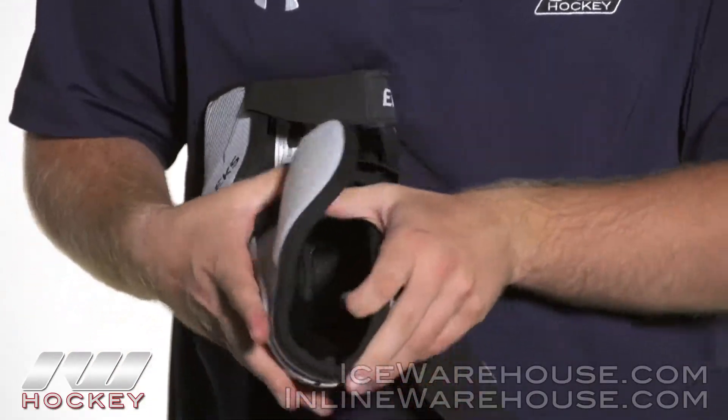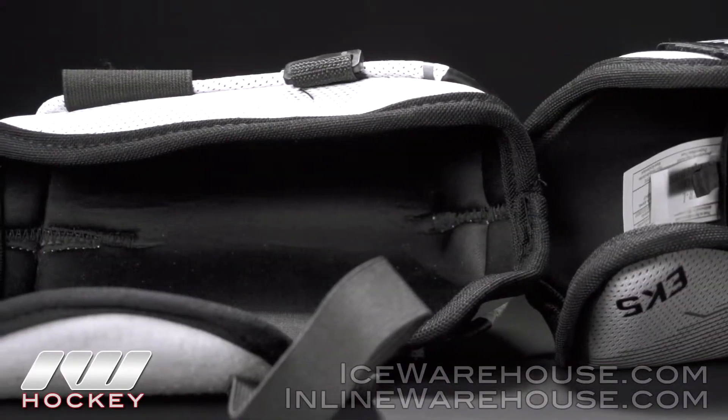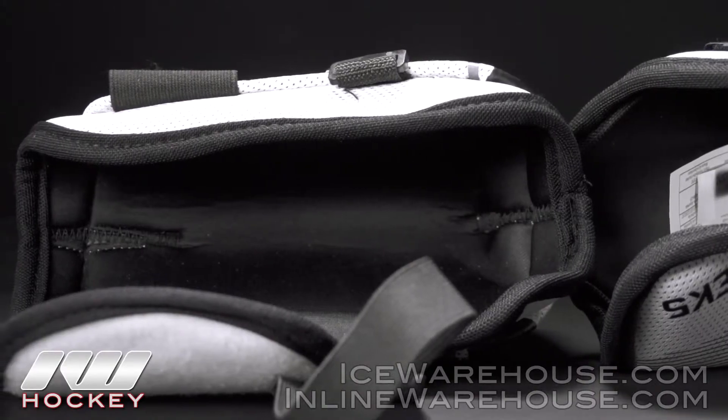Taking a look at the liner, this is a standard hydrophobic mesh liner. It's gonna be soft to the touch so it's gonna be very comfortable, but it's also gonna aid in wicking away that moisture.